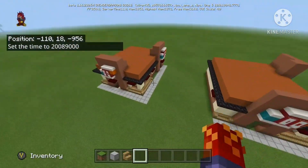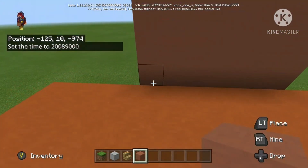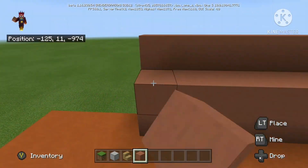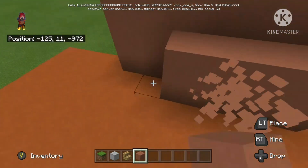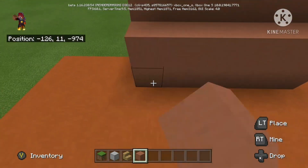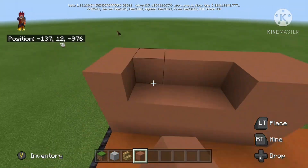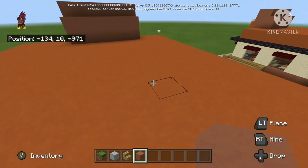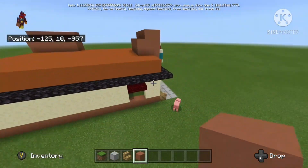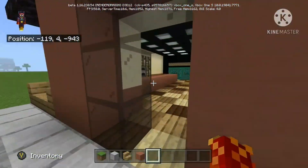Set the time to 2000900000. Not done yet. I'm going to take these, extend the block backward, go a layer down, and add this. Do the same over here — this one's already partially done, because I don't know, that's just what happened. That is now the exterior complete. You can do the interior however you want.